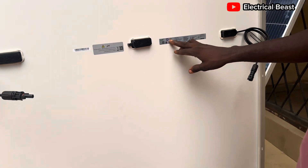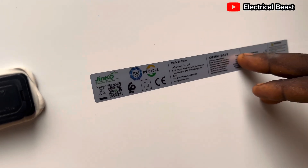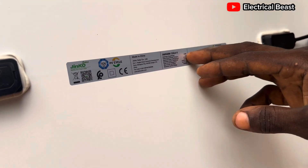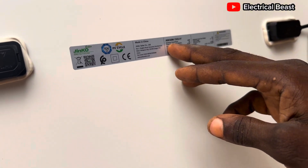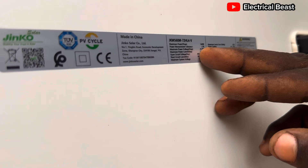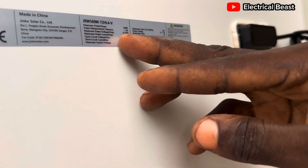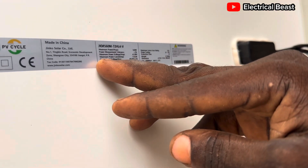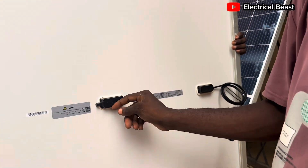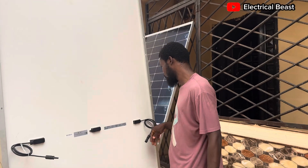You can see the sticker from the Jinko company: 560 watts, with some other parameters. Power measurement tolerance is plus or minus three percent. The maximum power voltage is 41 volts, the maximum power point current is 13.63 amps, the open circuit voltage is 49.82 volts, and the short circuit current is 14.21 amps. You can see the Jinko branding on the terminals and everything.